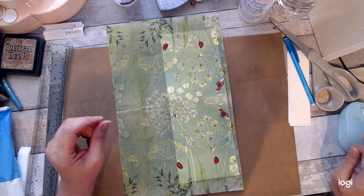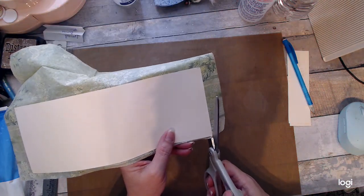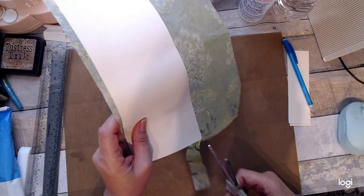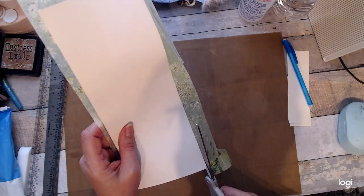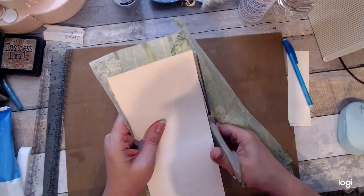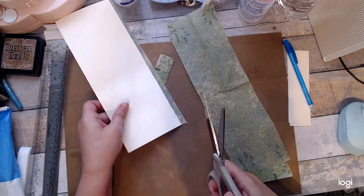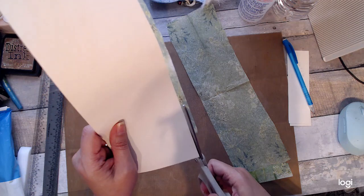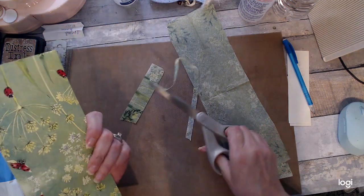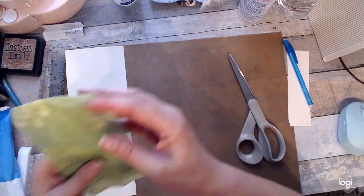I'm going to let this dry for a minute. So let it dry. So now I'm going to just trim the napkin off — just cut that right off there. I think this is going to be kind of cool if it turns out the way I want it. Trim that off. Move that out of the way. We still have a nice little botanical piece we could use somewhere.